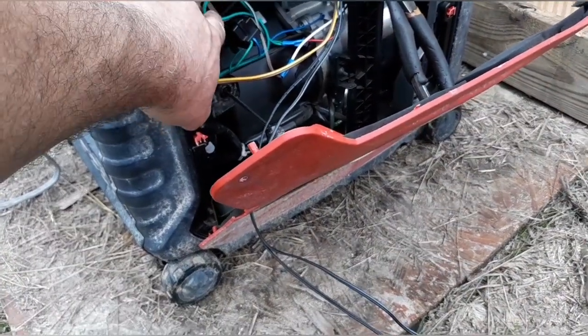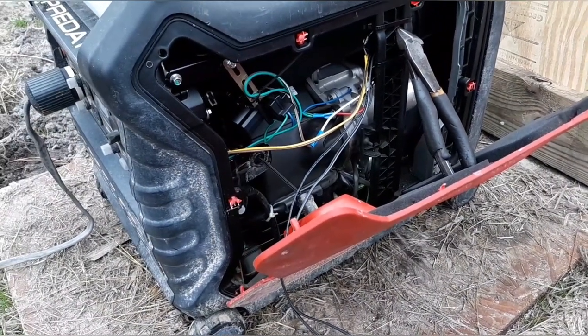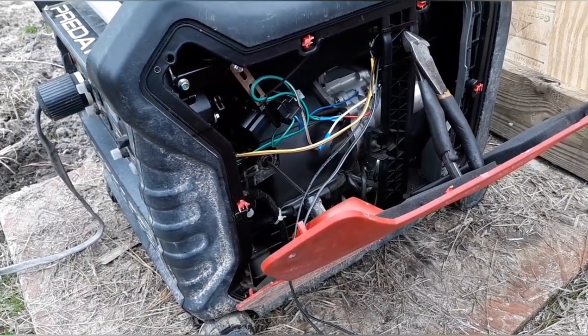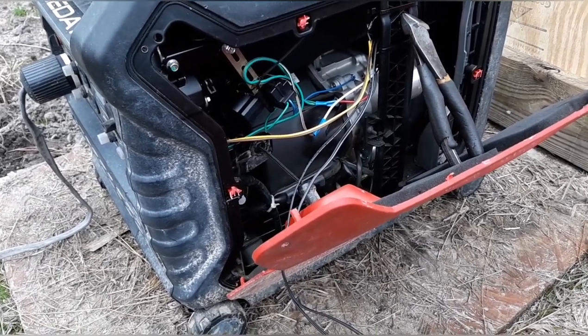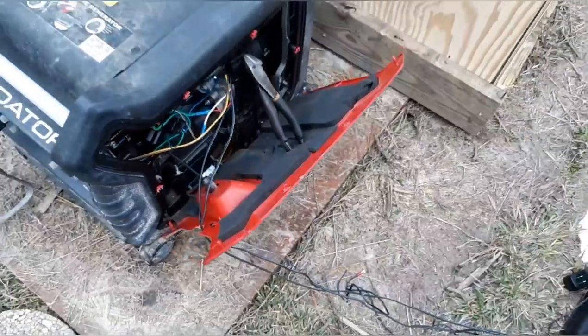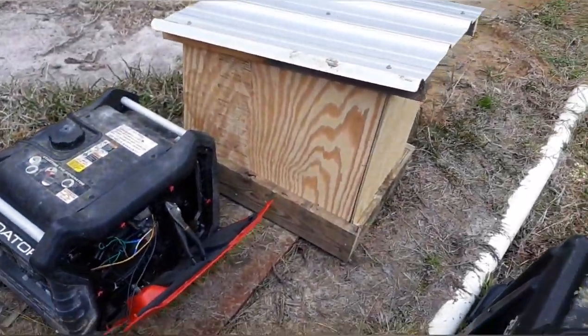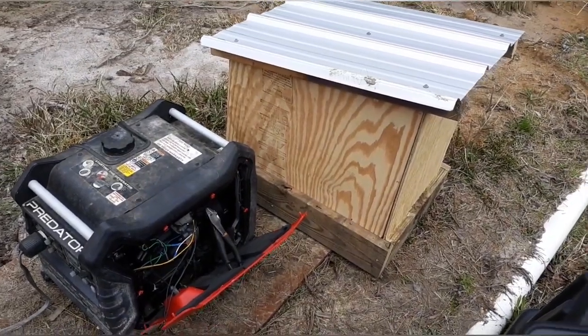In case you didn't see the last video, this is just an automatic choke — so whenever the starter is engaged it'll pull the choke until the starter stops spinning. I'll show you a little demo of how it works; I'll pull it up on the app here.